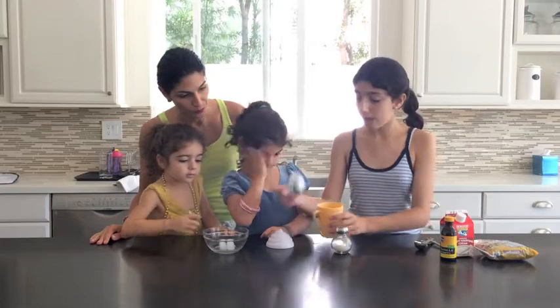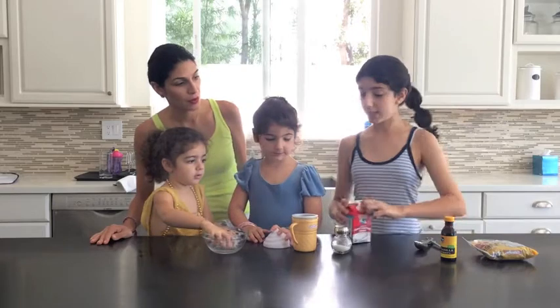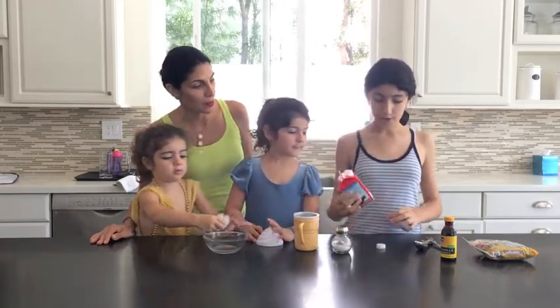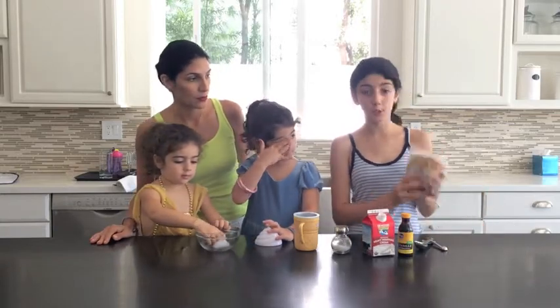So now we put this part in and add the ingredients. What ingredients do we need, Eden? Heavy whipping cream, vanilla extract. And we're making chocolate chip, so we put chocolate chips.